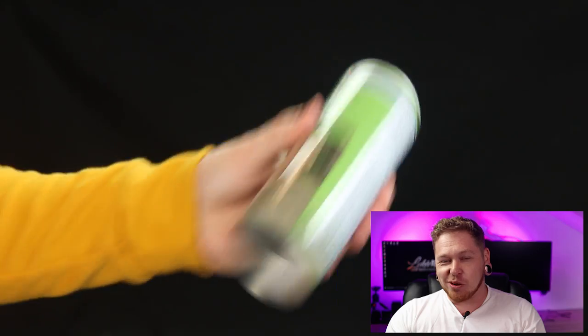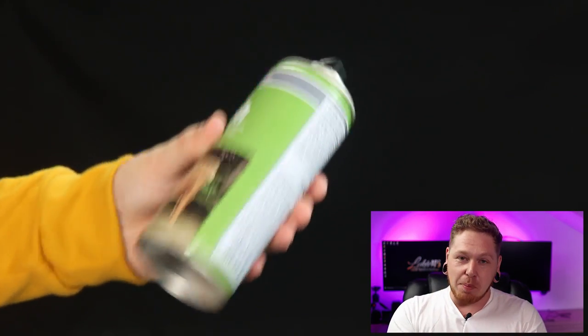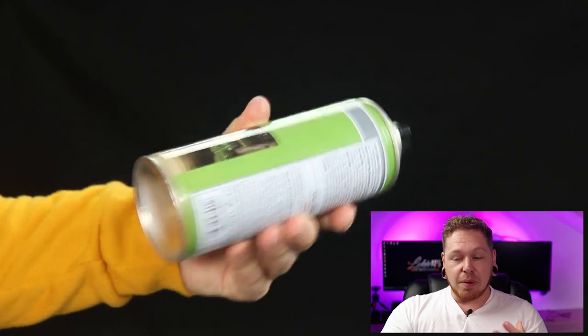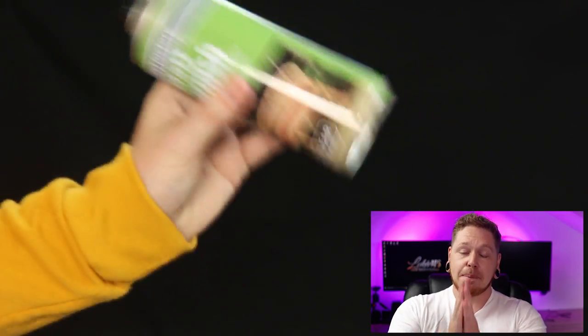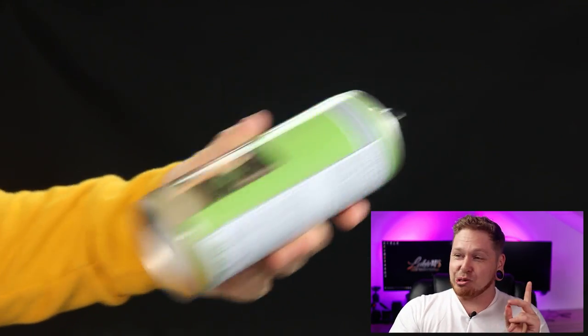Now shaking — I'm going to do this in real time. Shaking is of massive importance with varnishes and spray cans in general. When people say they've shaken it, you really need to shake it. I shake cans for around 60 seconds after they've been warmed. If you're not going to warm the can, make sure you shake it three to four times longer — about three to four minutes. Shaking the can up is massively important, especially when you're finishing models with varnish. Make sure you shake the living hell out of that can.